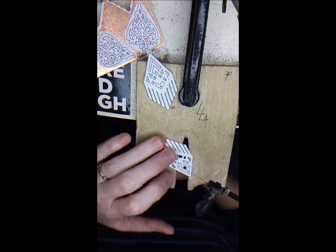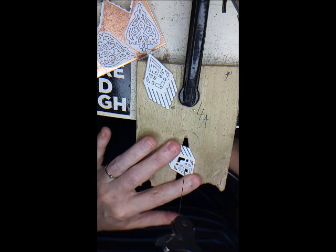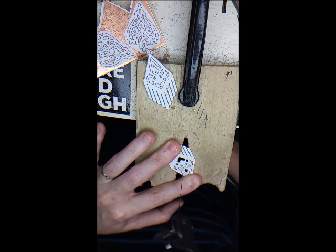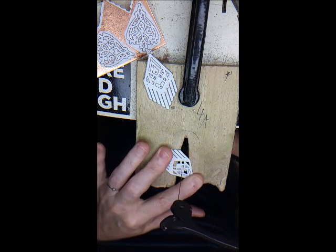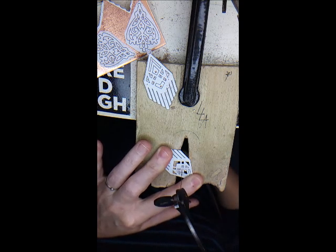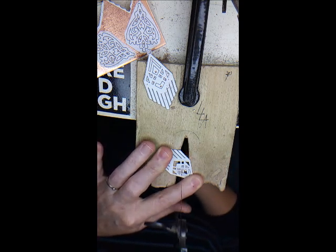These aren't as sharp, so they're a little bit easier to do. Got to the corner, hold it in place, and just gently turn it as you feel it move.